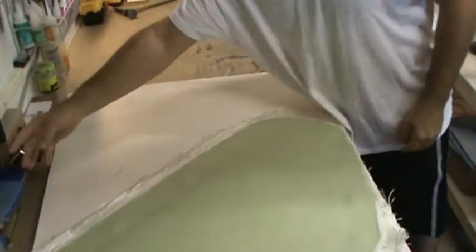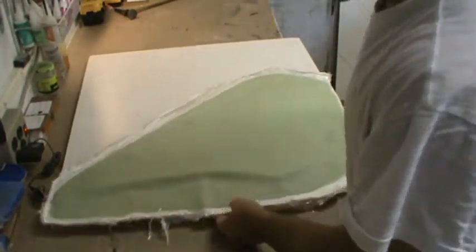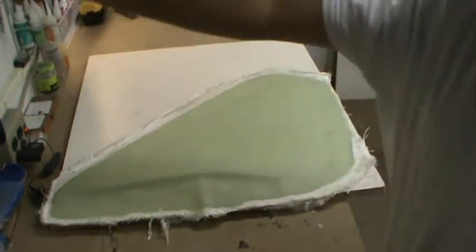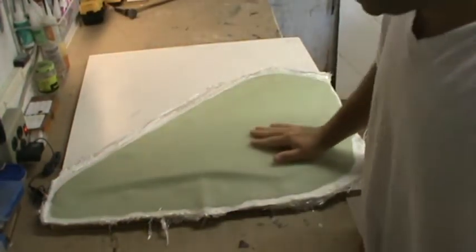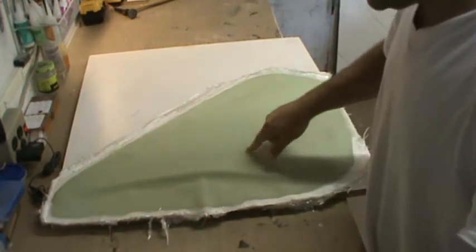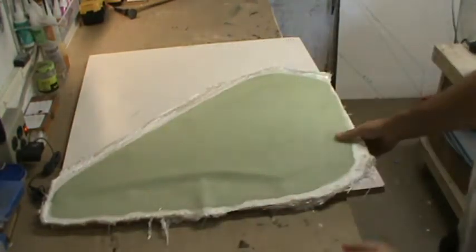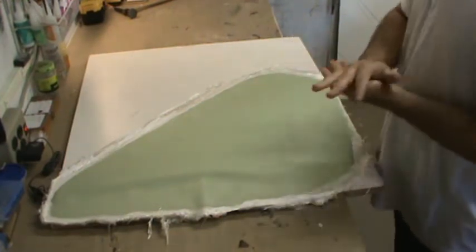The Ad Tech laminating resin tech sheet says it takes anywhere from two to five days to fully cure, which is why I didn't separate this yesterday. Even now, in some areas where the resin was a little thicker, it's still a little tacky — mostly here — but all around the perimeter it's nice and solid.